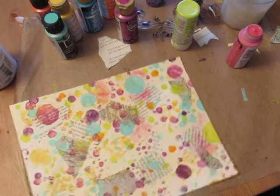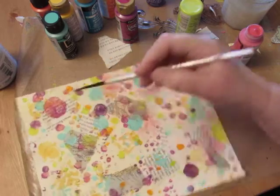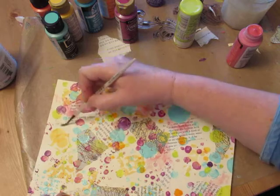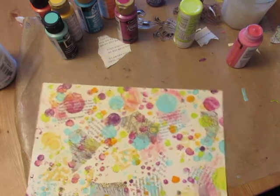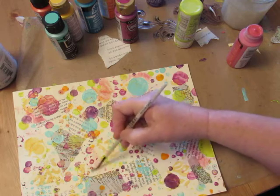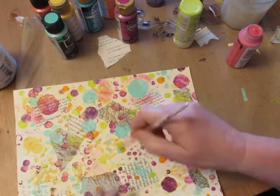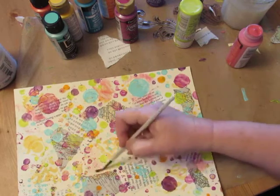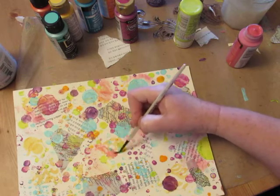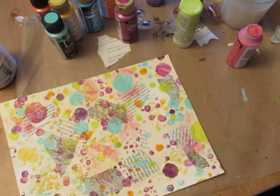Remember you've got several colors, so don't get caught up in one area or filling the whole thing up with your first color — just do a few little spots. We're trying to cover the white part, but also go over the papers, the text.